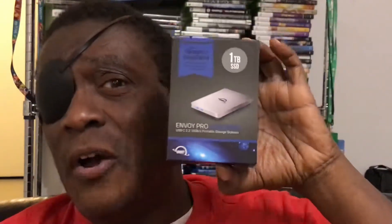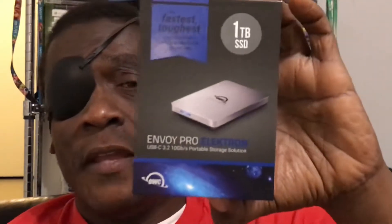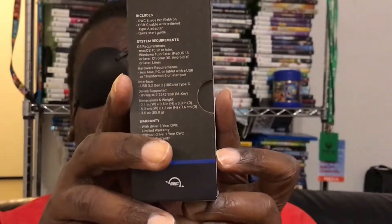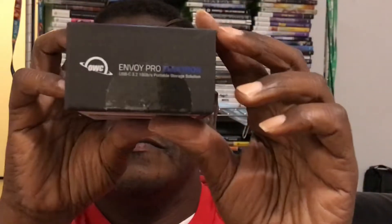And now this — this is the reason you came. I know, y'all. A one terabyte OWC Envoy Pro. Let's go ahead and check it out. It's in the box. Set that to the side. We have this information and also what is probably a user guide or warranty card. And this is it. This puppy is small.